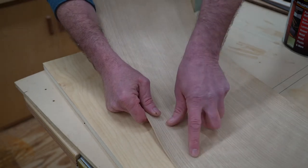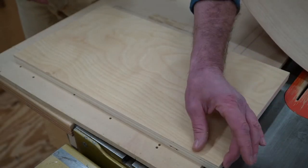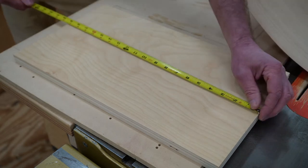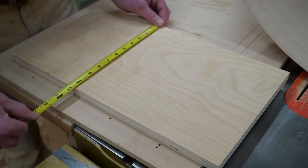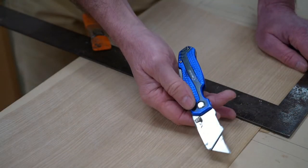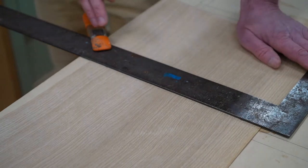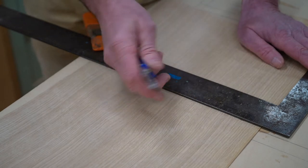The veneer I'm using is white oak, and it's a 10-mil paperback veneer. The veneer needs to overhang the surface you're applying it to by about a quarter of an inch on all four sides. So since this piece of plywood measures 19 inches by 10 and three-quarters, I'll cut the veneer at 11 and a quarter by 19 and a half. To cut the veneer, I'm using a sharp utility knife and a framing square, and I've clamped the square on one end to help prevent it from moving during the cut.